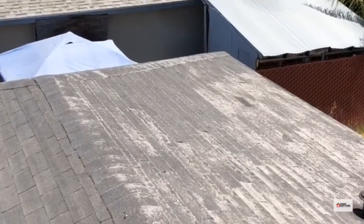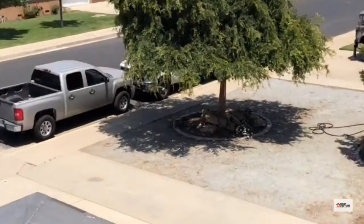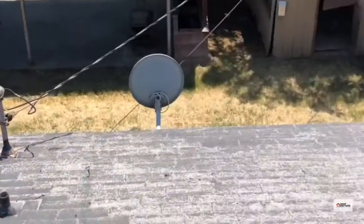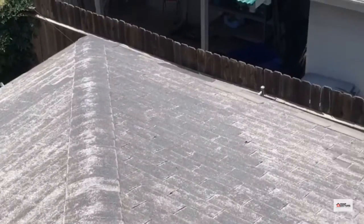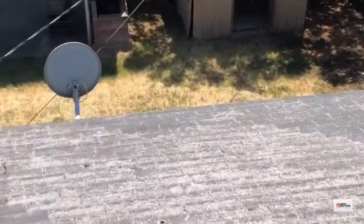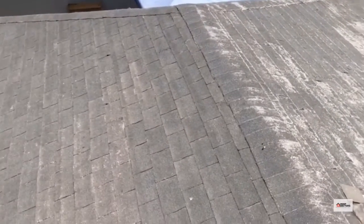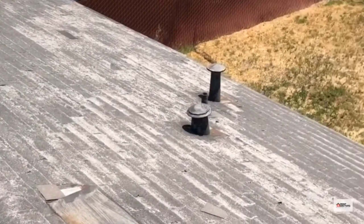Just finished an inspection here in Clovis. This is an old three-tab roof — you can see that shiny color. That means that not only is most of the granulation gone, but so is a lot of the asphalt and the shingles. It's a fiberglass mat coming through. Once it looks like that, you're well beyond its life.